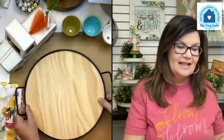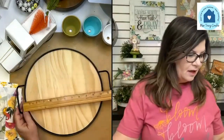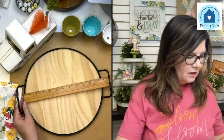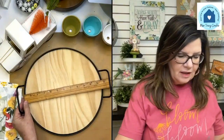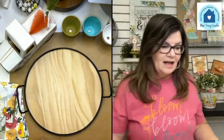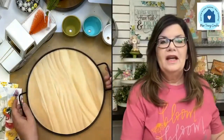I like the size of it — it's not too big, not too small. Let me give you the actual dimensions: it's about 11 and a half inches. It's a really nice size, again not too big, not too small.